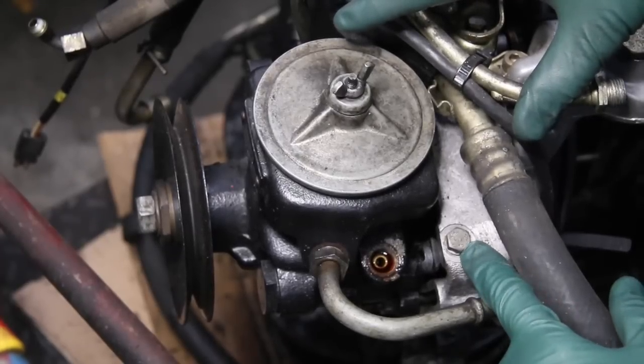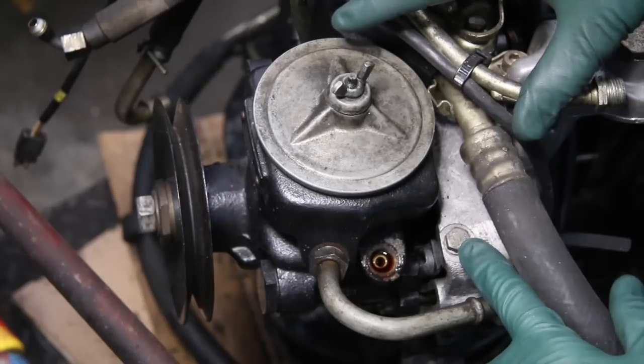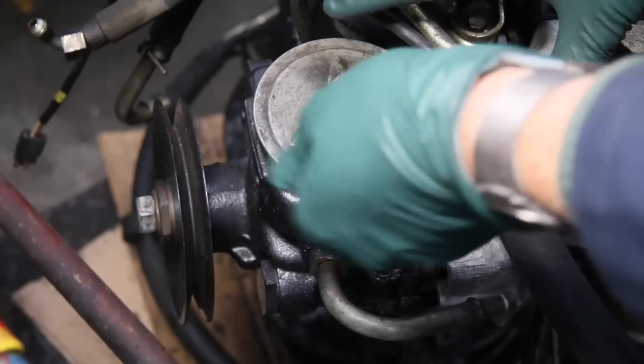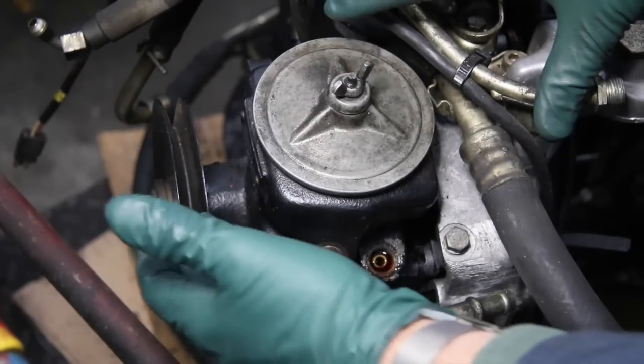This right here is the adjustment nut. When you tighten that nut down, that will pull the pump up and tighten the belt tension.